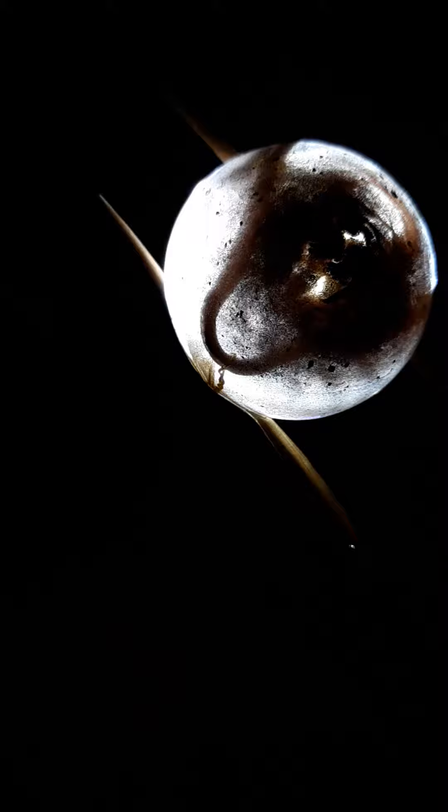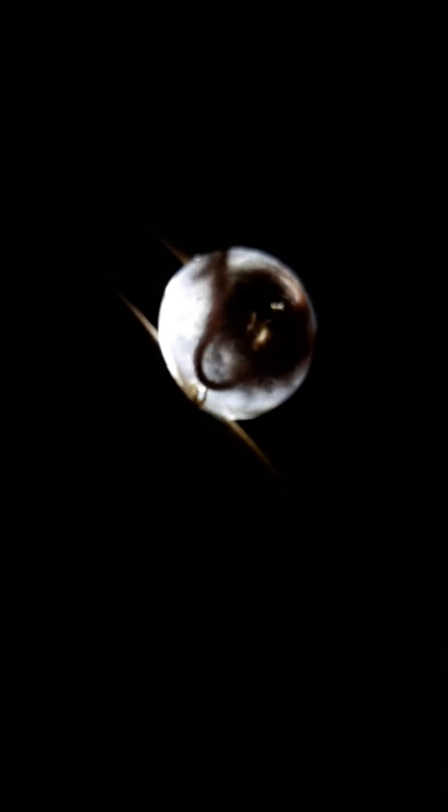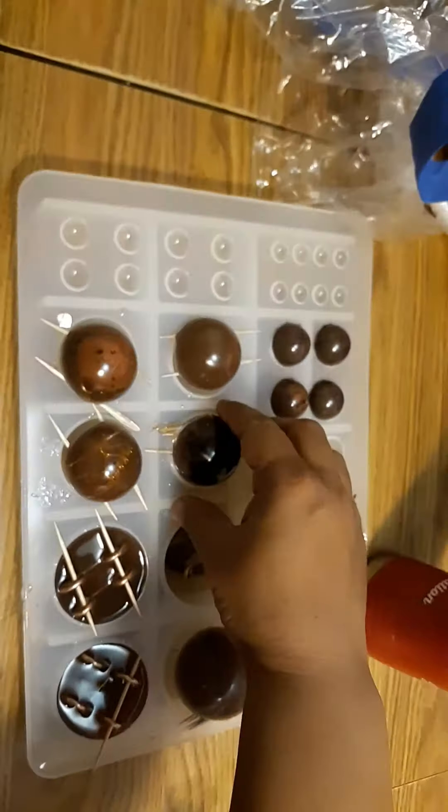This one doesn't have as much distortion. It has some but not as much — not like the others. So let's see, maybe this one. These are the smaller ones, the child size.